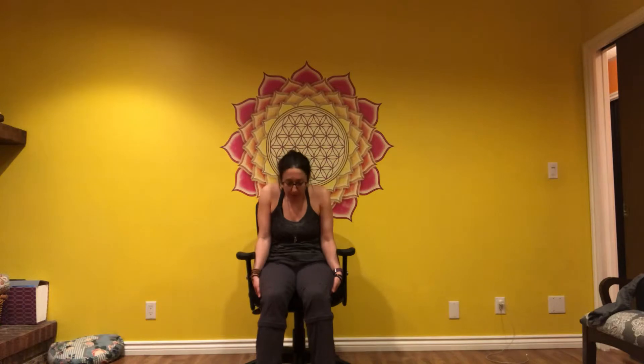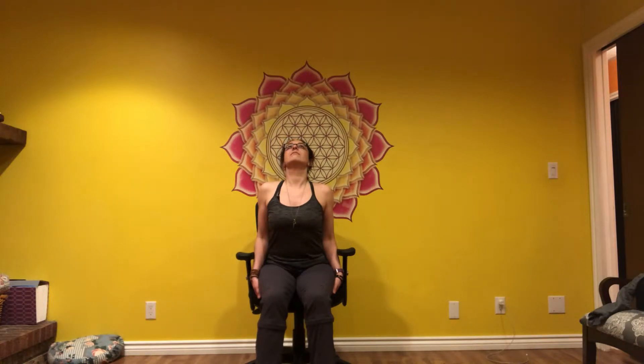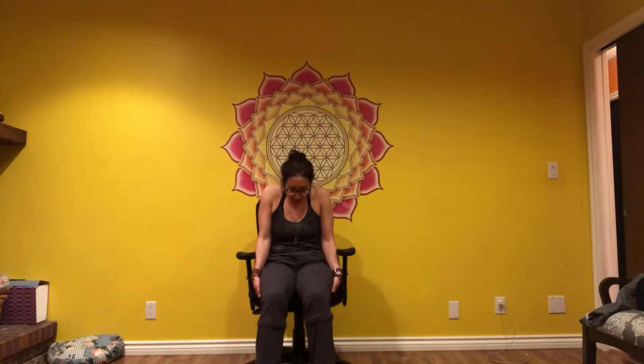Move back and forth two more times. Feel the vertebrae in your back moving with this movement and creating space.